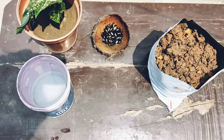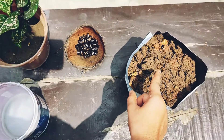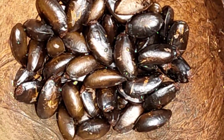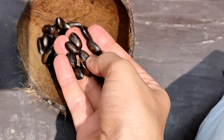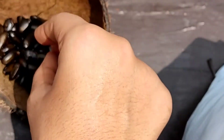Hello everyone, let's get started. I have taken water, the seeds, and the garden soil. Take out the seeds from the custard apple or sugar apple, clean them, dry them, and then soak them for 24 hours. This makes the seed coat softer and helps easier germination.